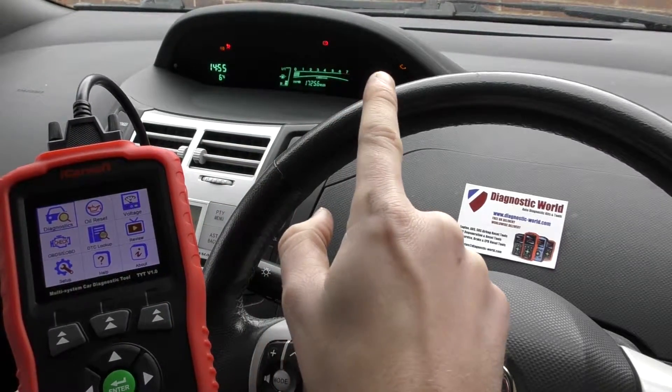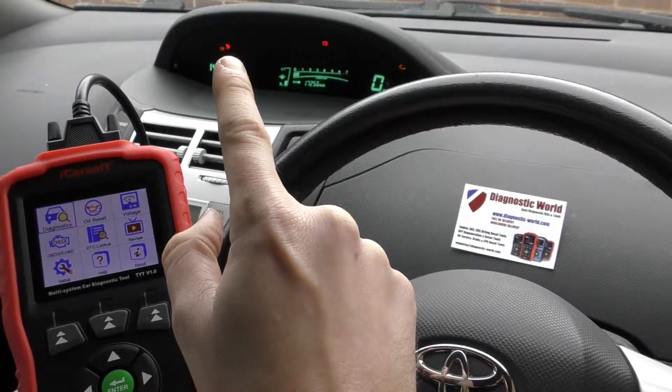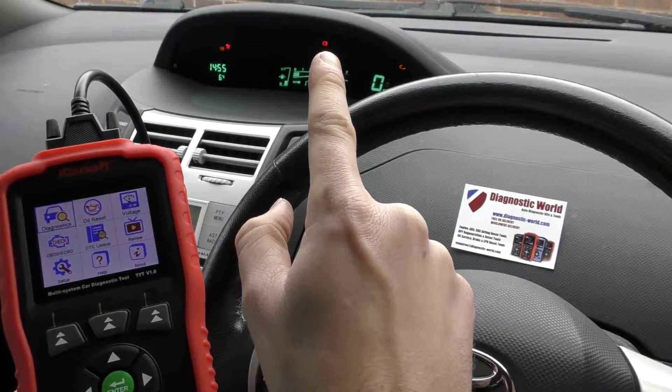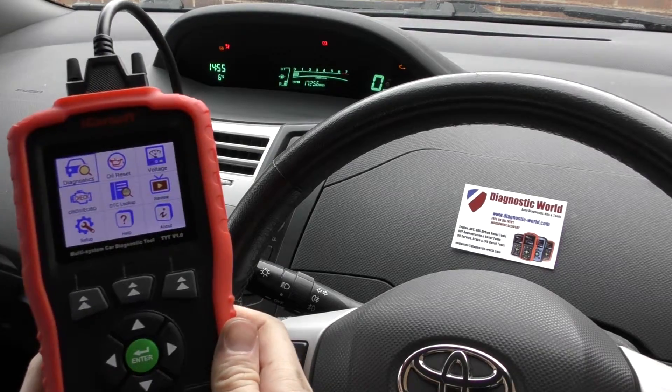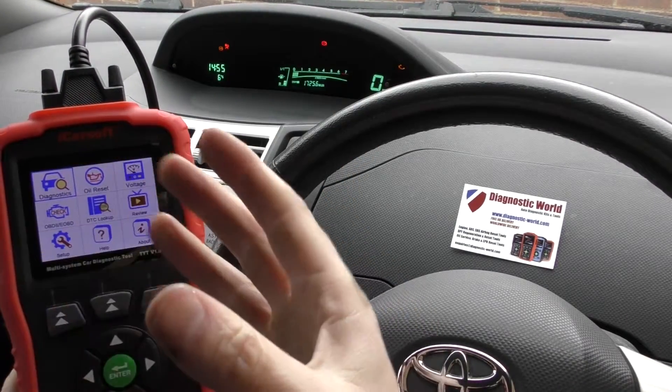In this Toyota Yaris we've got the check engine light, the airbag light, and the ABS light on. Don't worry about the ABS light — that's just because we've got the handbrake on. What we're going to do is go through and diagnose these faults and also reset them.